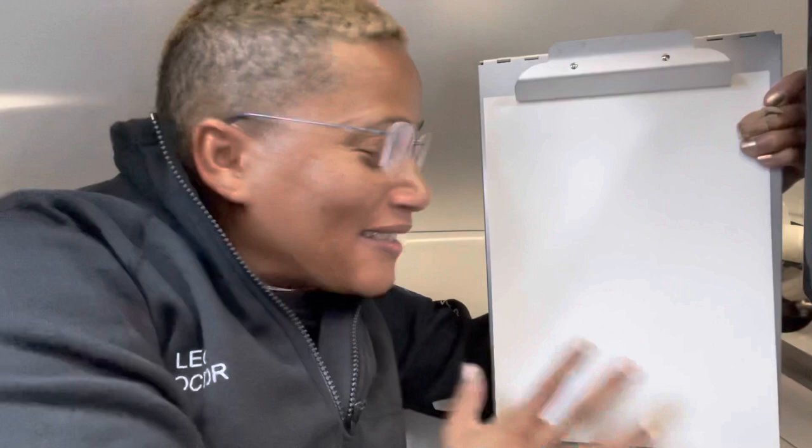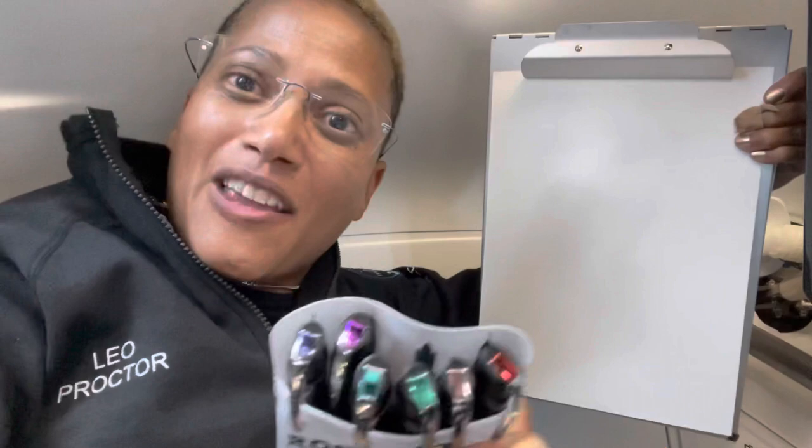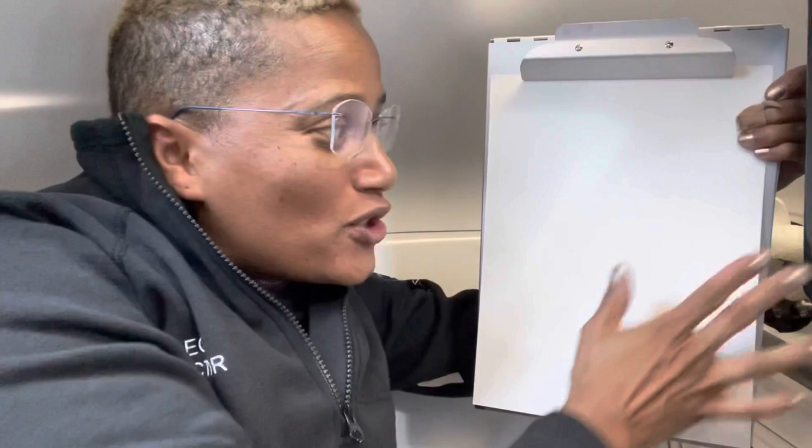Hey everyone, welcome to my art in space project. This is my first time trying to paint in space. I have my canvas here. What I want to do first is draw my scene out on the paper. I have these Fisher pens in a rainbow of colors and they will work in zero gravity. Once I have my scene drawn out, I can turn to my paint set.